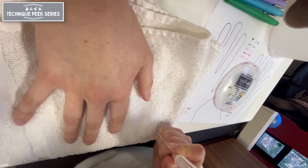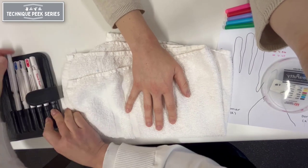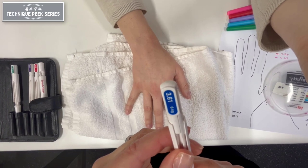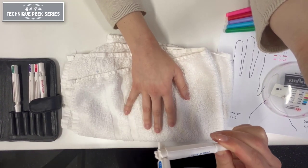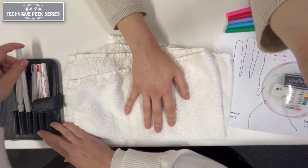When testing, press the filament at a 90 degree angle against the skin until it bows. Hold in place for 1.5 seconds and remove. You should apply the stimulus in the same location up to three times to elicit a response. A single response indicates a positive response.